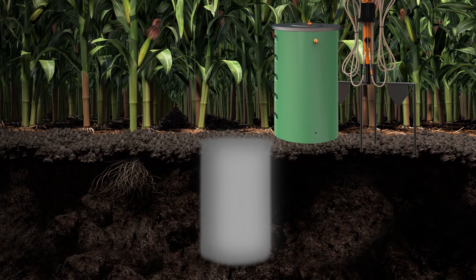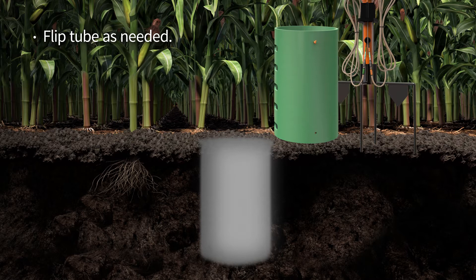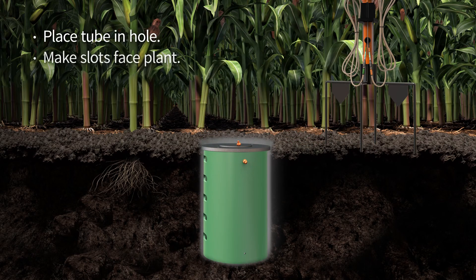The burial tube lid can be placed on either end of the tube. The slots are cut closer to one end of the tube than the other. This allows you to flip the tube, giving you control of the depth you place the sensors. Place the burial tube in the hole so the slots are facing the plant, and firmly press the tube slots against the side of the hole.